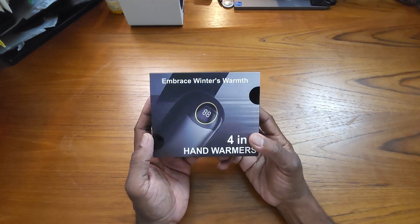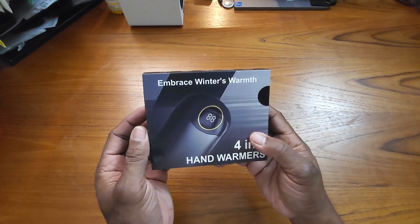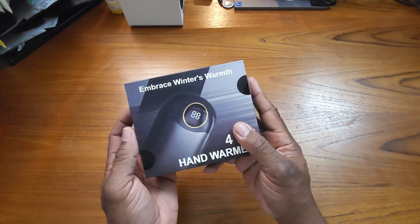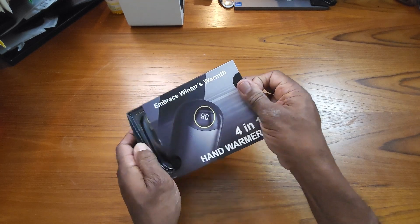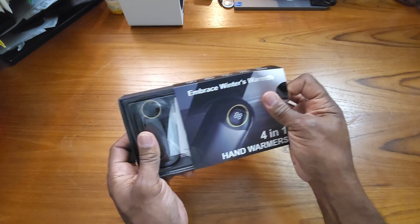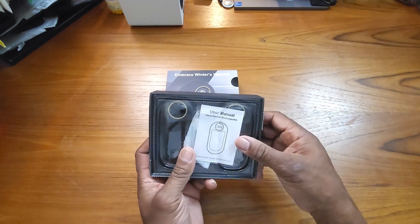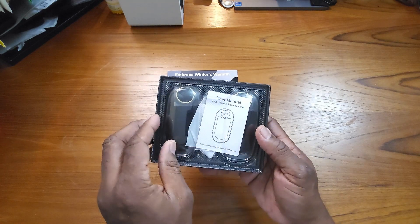Hey guys, I want to do an unboxing for you today on these hand warmers that I just received today, and just let you see what it looks like on the inside. All right, let's open them up and see what we've got inside. I've been waiting for these actually, guys, because I did not want to spend another winter with my hands being cold all the time.